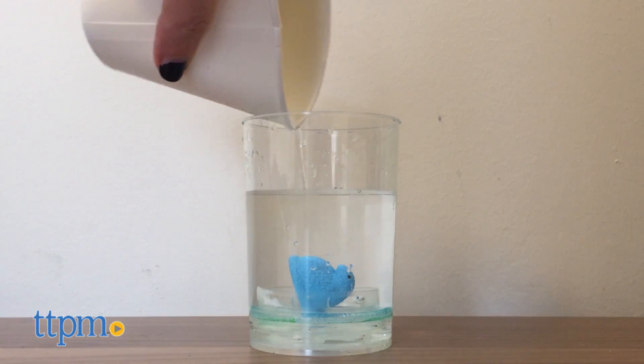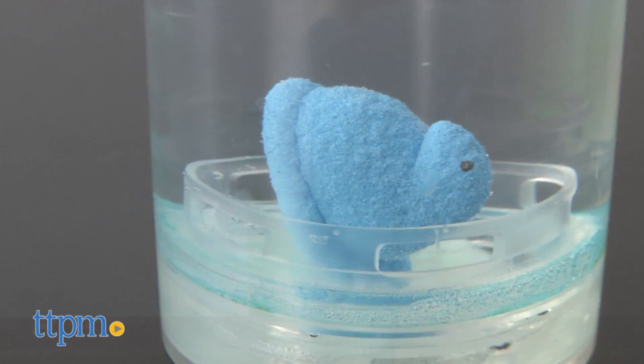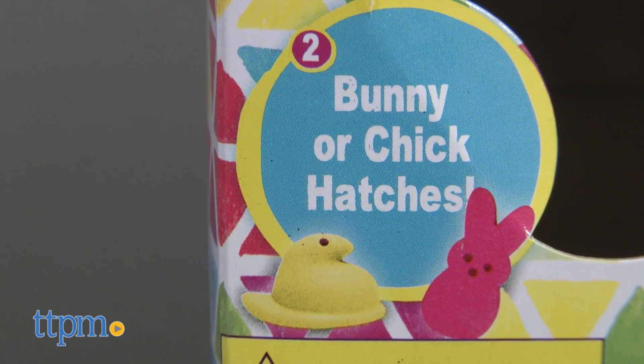At this point, you've revealed what kind of Peep you've got — a fun little bonus surprise to this activity. As you can see here, we got a blue chick Peep. You can also reveal a bunny, as shown on the packaging.